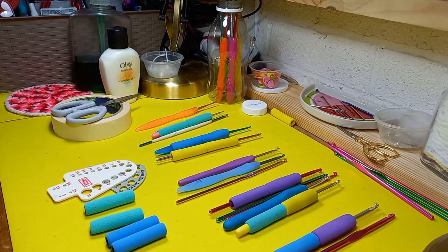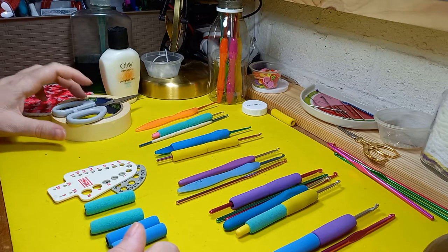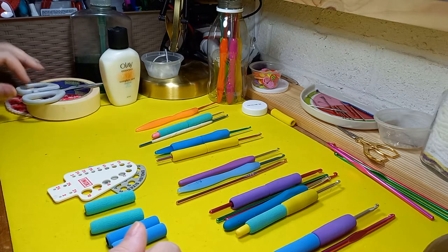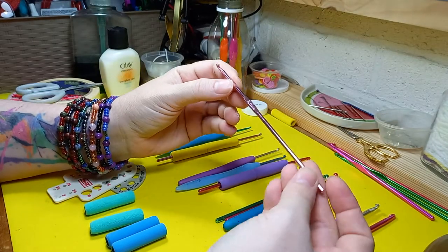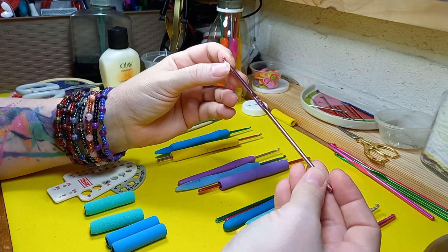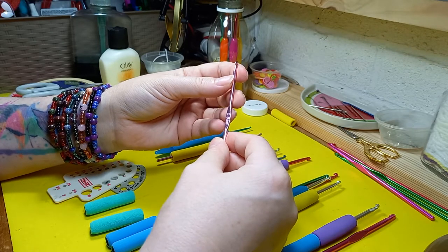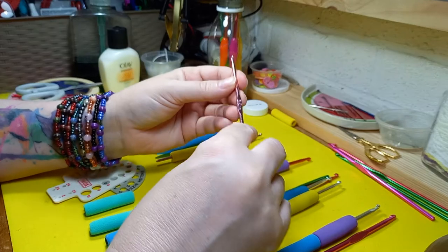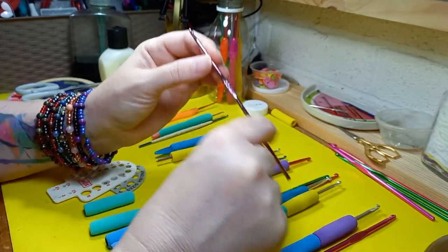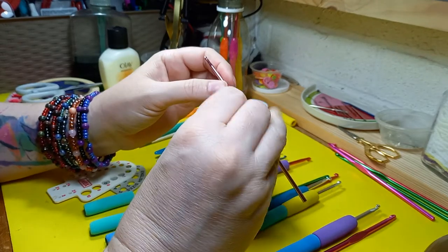Today's video is going to be a little bit different — it's going to be showing you my hooks. Recently I updated my hooks. I've always liked the quality of these very inexpensive ones, and they often come in a set where you fold them out and have all the different hooks. I used them for many years, but in the last couple of years I've found that the stem of the hook is too narrow for me — I need something bigger.